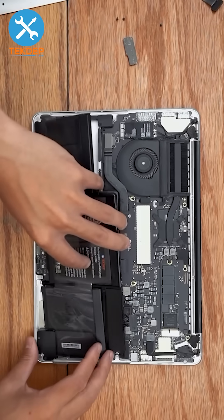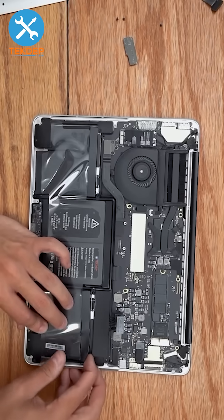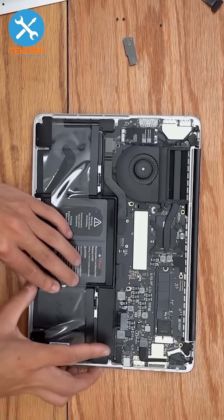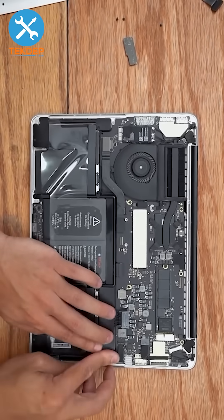Lay the new battery down in place. If you're looking for this battery, we'll have it linked in the description below. For any other parts or tools you saw in today's video, we have them at techdep.com, also linked in the description below.